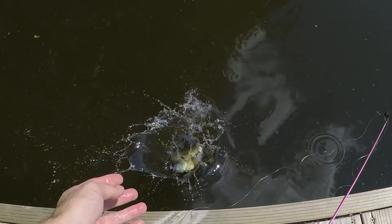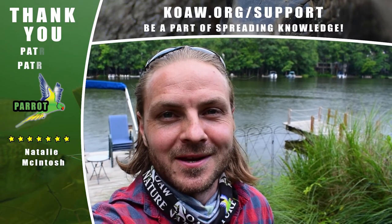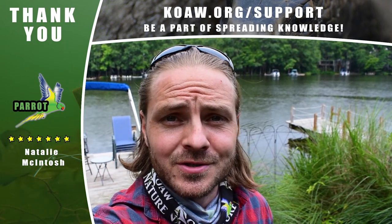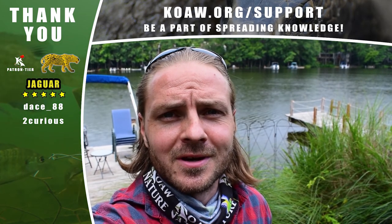You should be set to go figure out those rakers by now. Big thanks for watching, and thanks to the patrons of Cohen Nature for making this educational nature content possible. Fish responsibly and good luck.